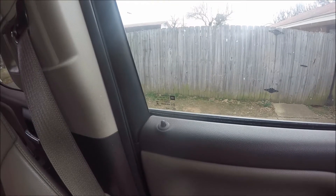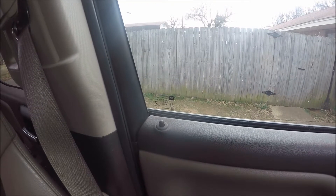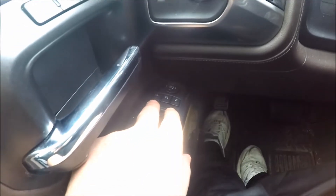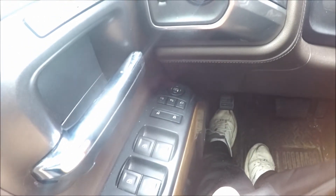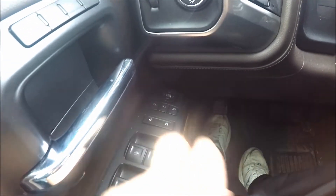Hey guys, if you've got a later model Chevrolet Suburban, here's a quick unlock feature that you may not know you have. Whenever you pull up and get ready to get out, your vehicle is going to be in the lock position, just like you see here. You usually get down here and try to find your lock and unlock buttons on your door panel, which is usually no problem, but there's a quick way you can unlock them that I didn't know about.